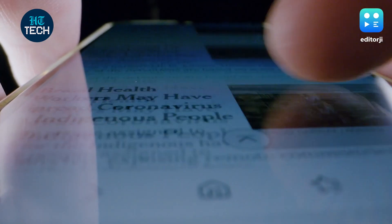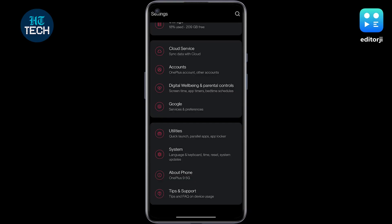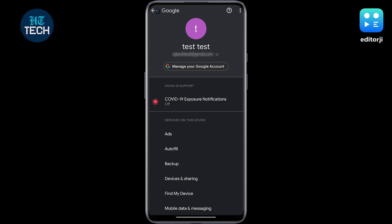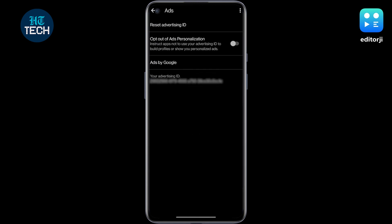To opt out of personalized ads on your Android device and prevent sharing your advertising ID, head over to the Settings app and tap on the section marked Google. Then, in the Services section, tap on Ads, where you'll find an option to opt out of ads personalization.